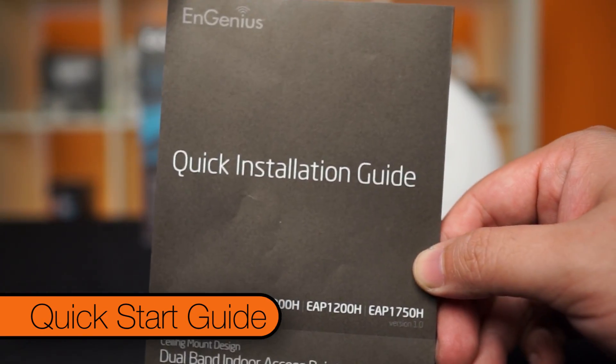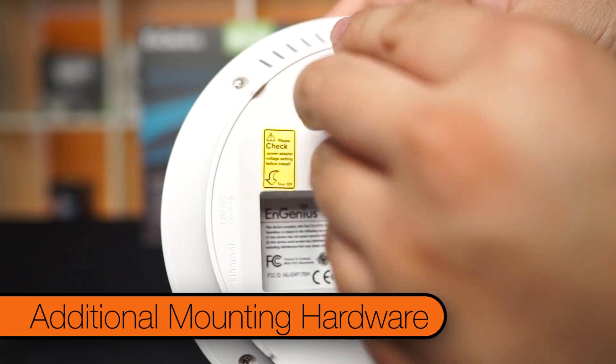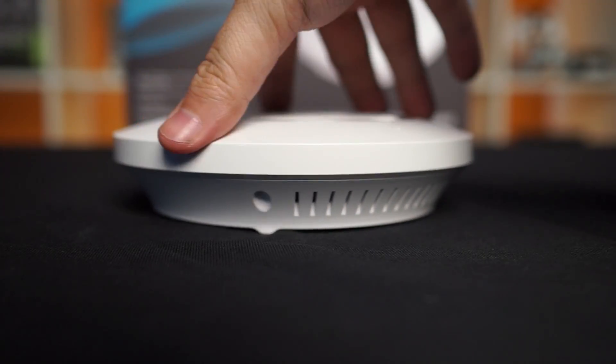It comes with a quick start guide, ethernet cable, power adapter, and all the necessary mounting hardware, like ceiling mounts, to make this thing look like a smoke detector. So big whoop Jack, it's just an access point. What's so special about this access point?